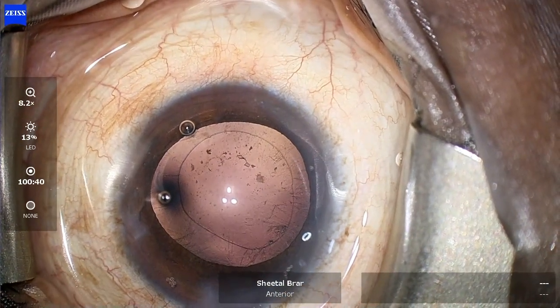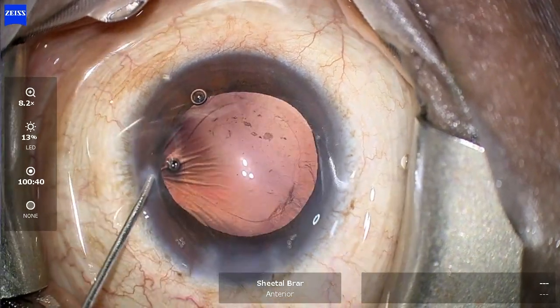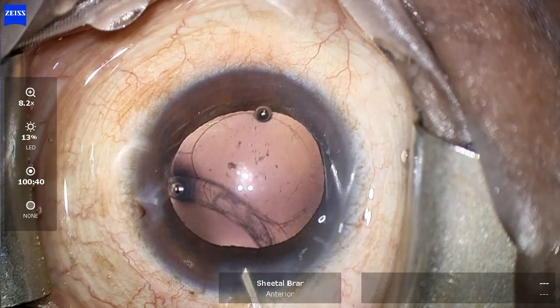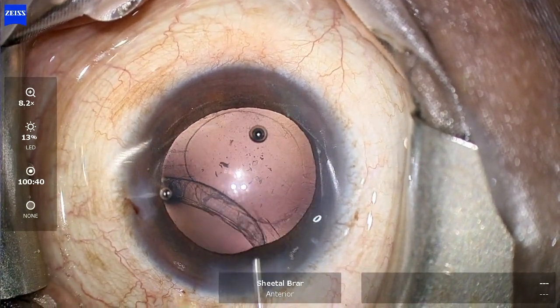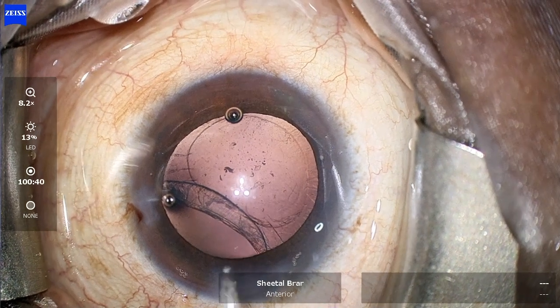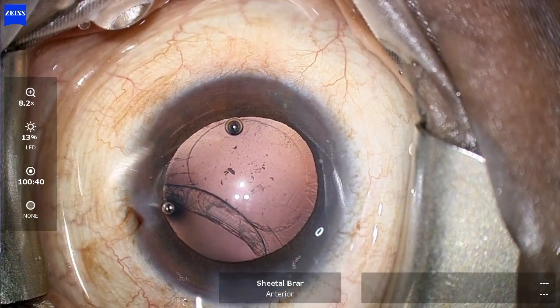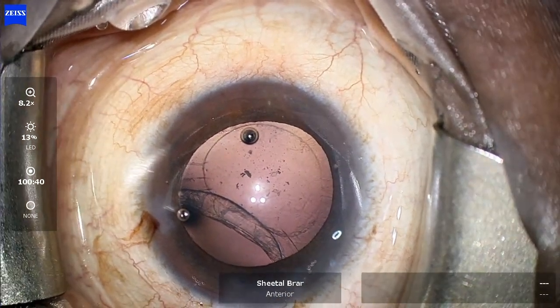I notice a slight change in the shape of my rhexis, which seems to have become a little oval. As I inject some fluid into the anterior chamber — oh my god — I see there is a zonular dialysis of three clock hours staring at me, and I have to manage it now.